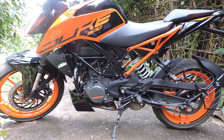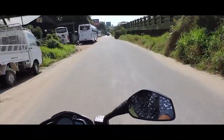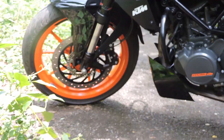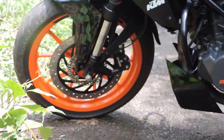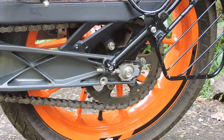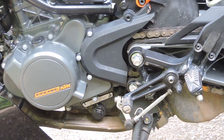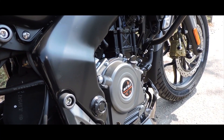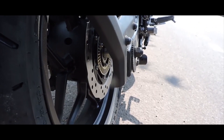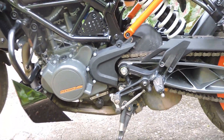There is a little bit of difference in power and performance. There's no major problem with value for money, but Duke 200 does have a price hike from KTM. There are some changes in Duke 200 with the conversion from BS4 to BS6.